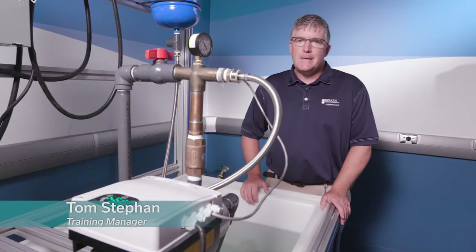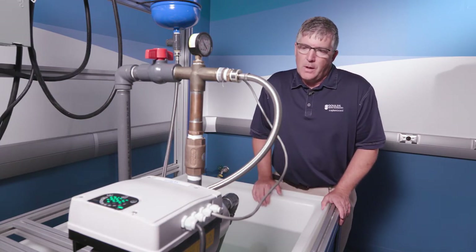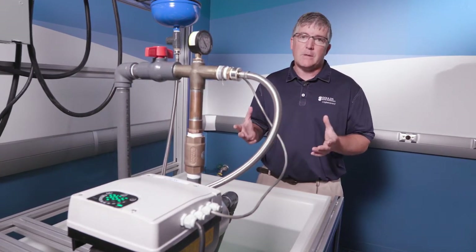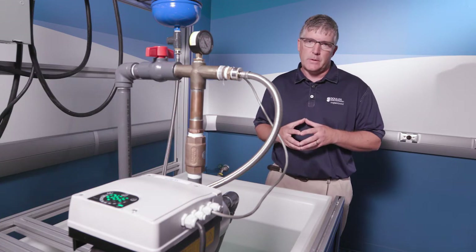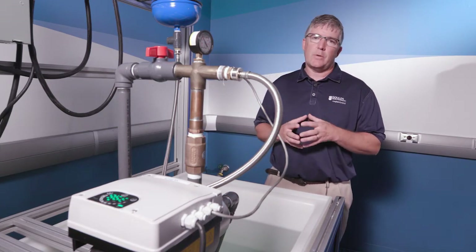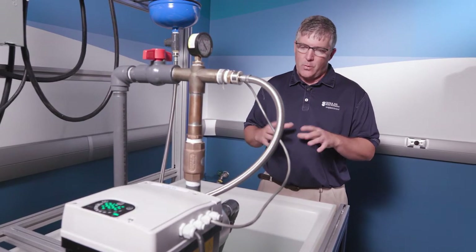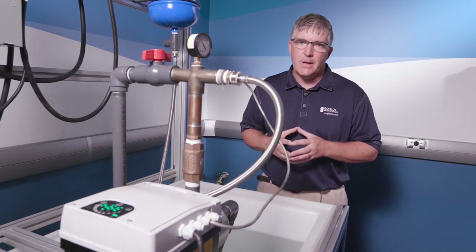Welcome everybody. Today we're going to talk about the eHME as we have set up in our lab. There are a couple things that are different about this new product. We can see that it is a controller that is mounted on top of the motor. The controller is replaceable. The motor is a permanent magnet motor, a little bit different than what most of us are used to, but the permanent magnet motor is a very high efficiency motor. In this scenario it's a horizontal booster system set up to the eHM style pump.